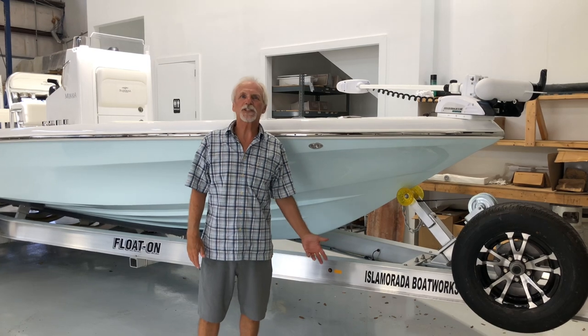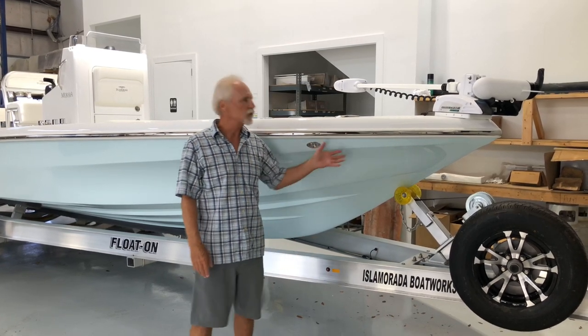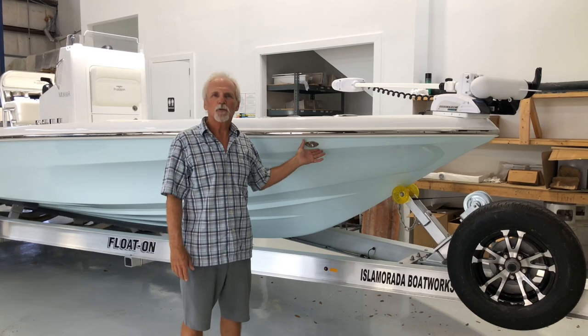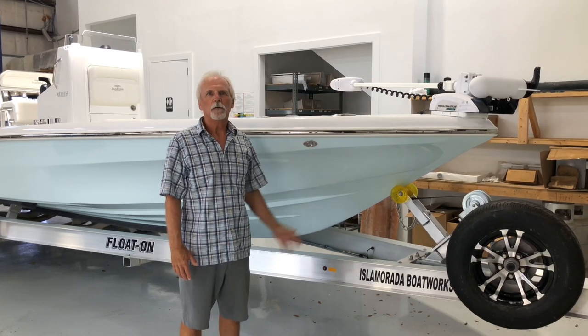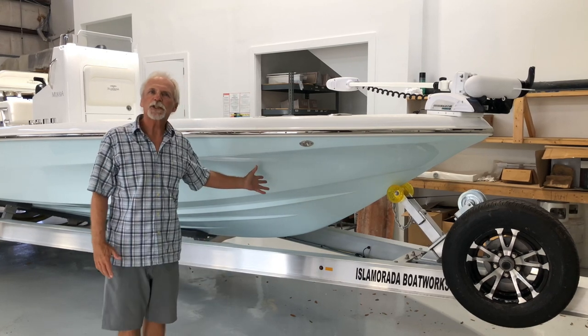Welcome again to another latest launch for Isla Murata Boatworks and Stewart Boatworks. This is the ever popular 24 Murata Bay Boat in a nice ice blue.